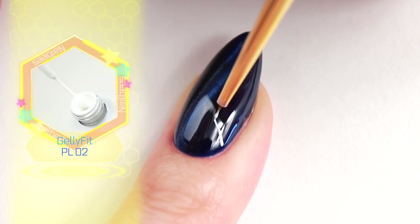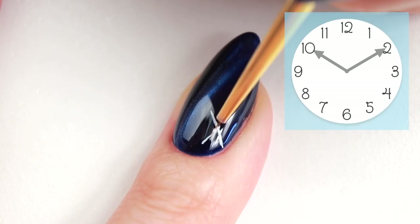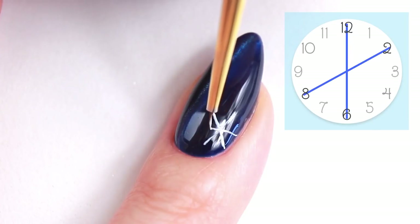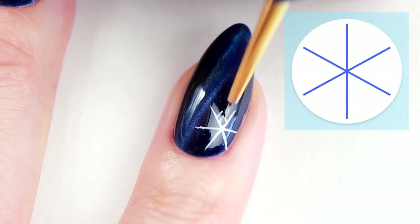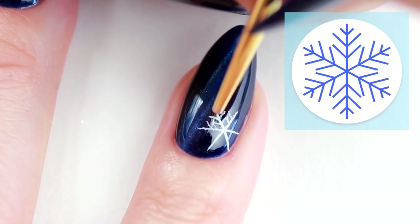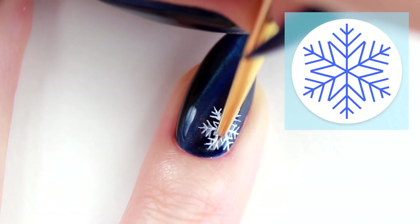On my ring finger, I'm going to hand paint the snowflakes. When I'm drawing a snowflake, I always imagine a clock. Then I draw lines connecting 12 and 6, 2 and 8, 4 and 10. On each line, I'm going to add 3 arrow heads pointing towards the centre. Connect the centre-most arrows together, and that's it for the basic snowflake.